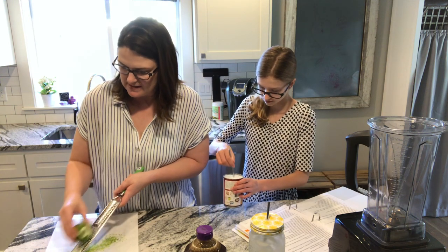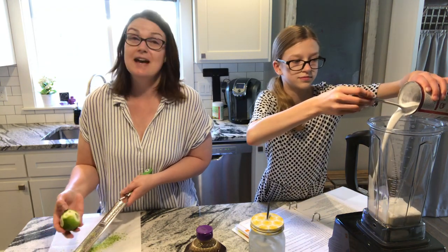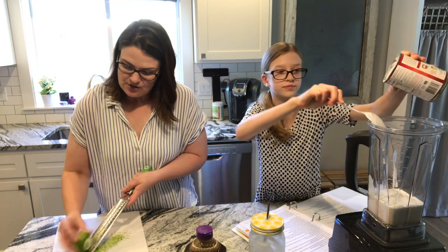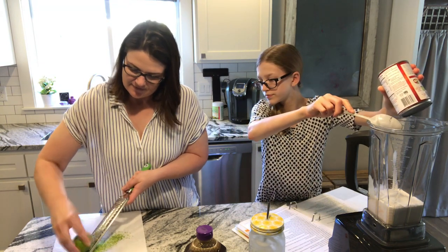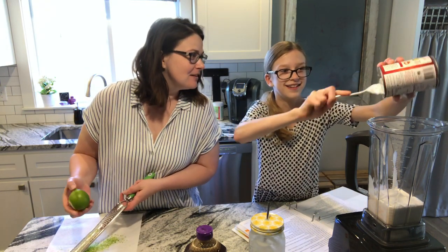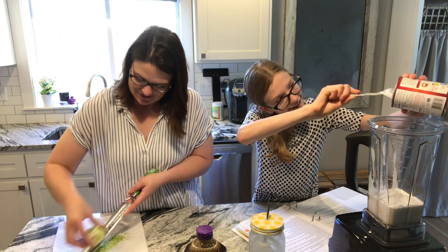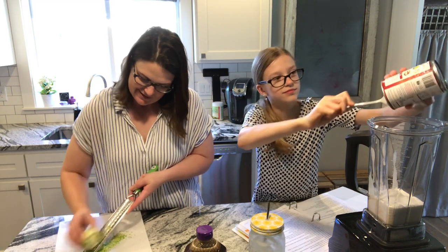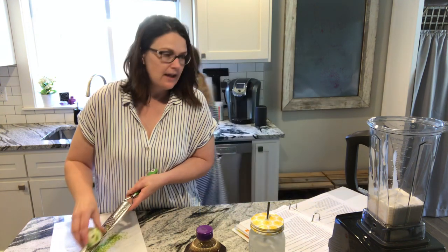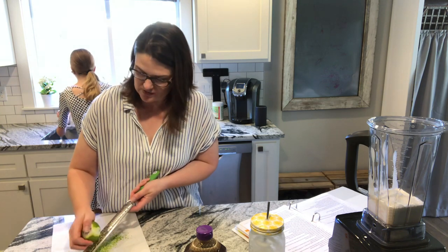I'll show you how I add essential oil in lieu of juice. We could use this lime juice, but I've got other plans — I'll probably add it to water. We could use the juice of the lime and then add an extra little punch with essential oil. Should we add the juice of this lime and then add a drop of essential oil just to make it extra limey? The cheapest place we've found coconut milk is Costco — super inexpensive.